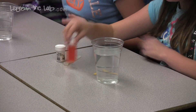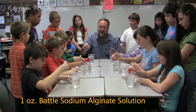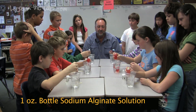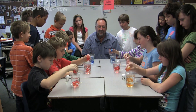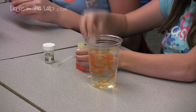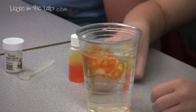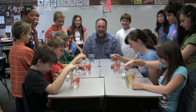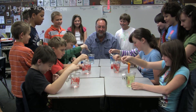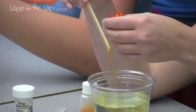Go ahead and take the bottle of seaweed and on the count of three drizzle the seaweed into the solution — one, two, three, go — about half a bottle, then put the cap back on. Take your popsicle stick and wiggle the worms around a little bit.